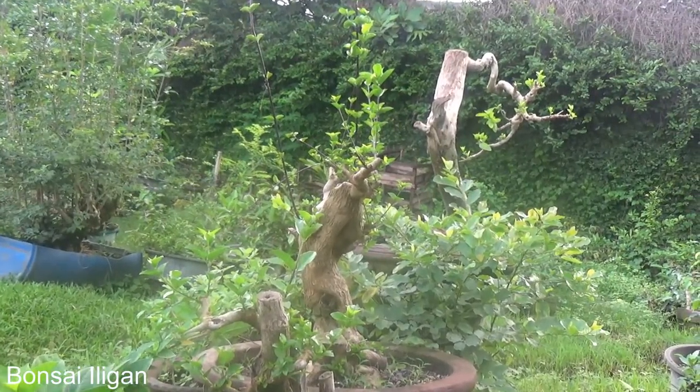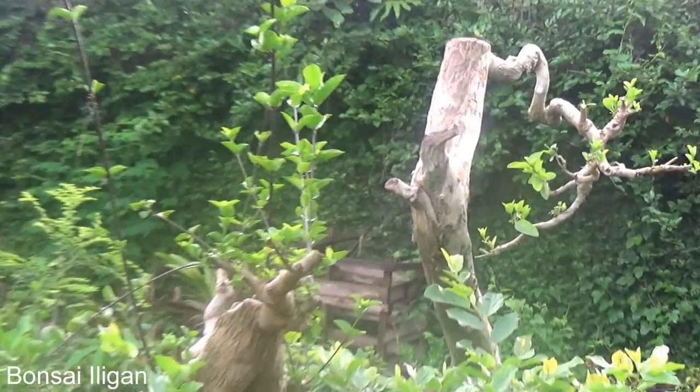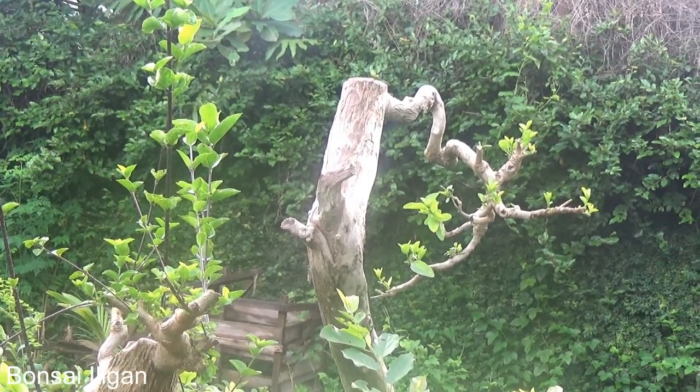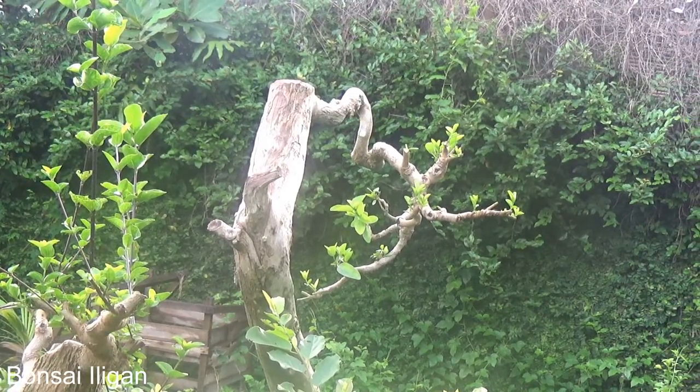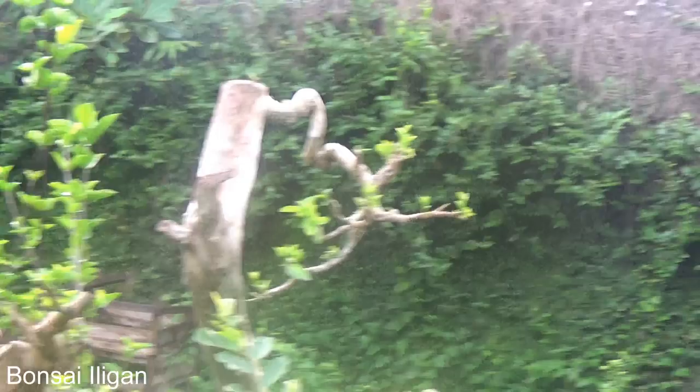This one is a large premna in literati style, which I intend to grow into a literati style. That's a premna.